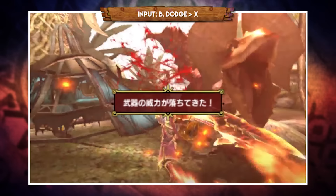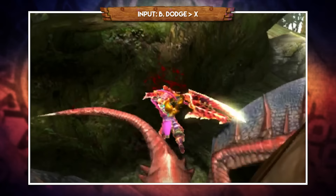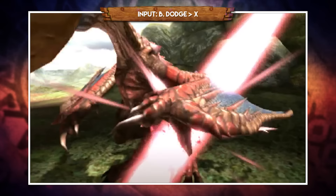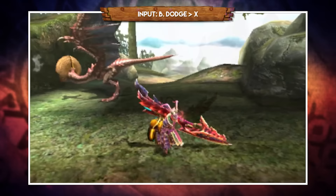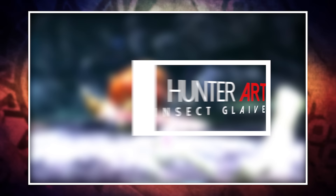Bushido changes how you play the weapon overall. As an Insect Glaive user in Monster Hunter 4 Ultimate you'd typically prioritize extract gathering before combat, but with Bushido you get stuck in straight away and gather as you go. On monsters that are difficult to gather from you might spend the first minute unbuffed, but once you have it you can stay hyper aggressive. Pair this with the Extract Hunter hunting art for a backup option. After a Bushido evade you can also press A for a purely offensive attack that does not send out your Kinsect.